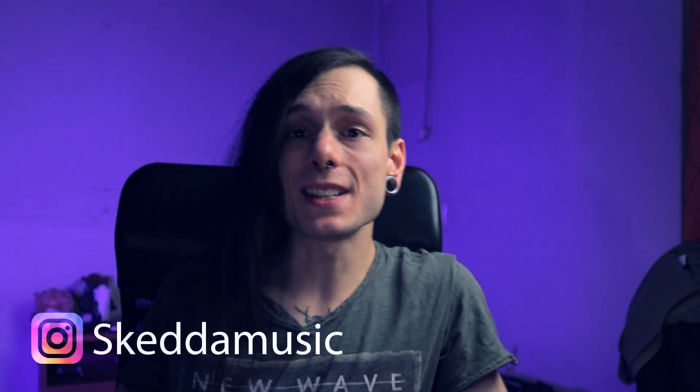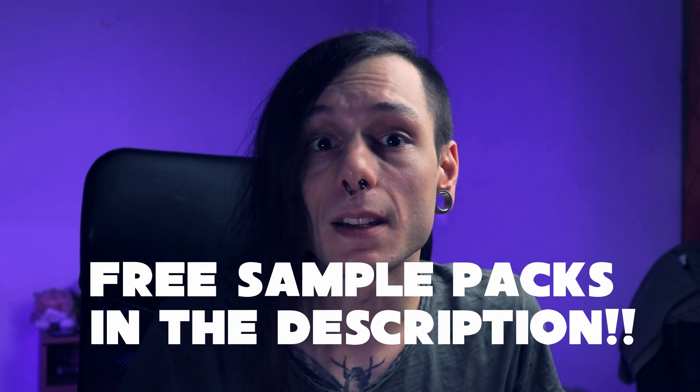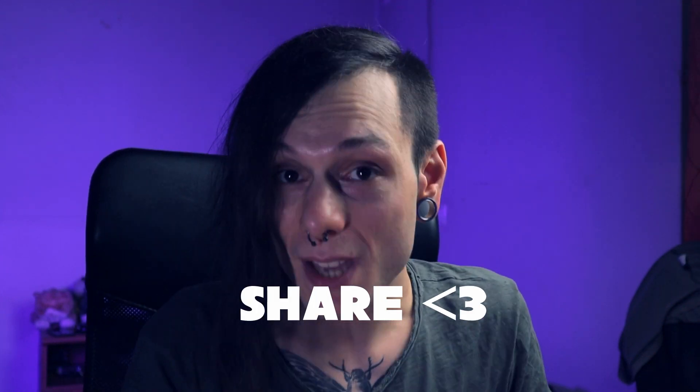So guys, this is it — this is what I wanted to show you. On the next video, because I upload a new video every week, I'm probably gonna do something with sound design. Let me know in the comments what you would like to see — any ideas, whatever you have in your mind. Thank you for watching, and if you know anyone who can benefit from this video, don't forget to share it. See you next time!